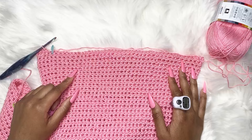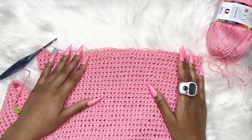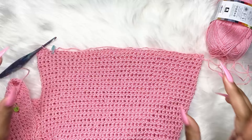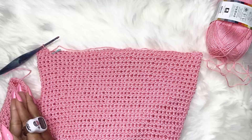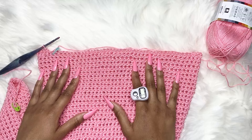Now that the increase row is done, just do one half double crochet into every single stitch all the way around, and continue doing that until you get the length of pants you want. This is the easy part — the tutorial is basically done. All you have to do is keep working in rounds, one half double crochet all the way around, until it reaches the length you want. Remember to repeat it on the other side for even pant legs.